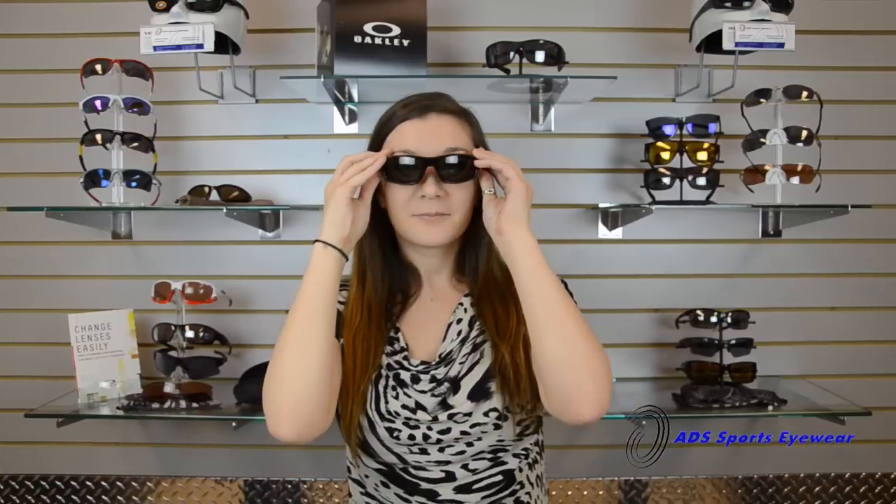Our top selling unisex motorcycle sunglasses include the Wiley X Air Rage, the Wiley X Curve, and the 7i Tirada.